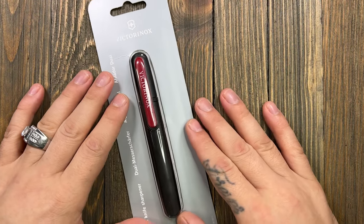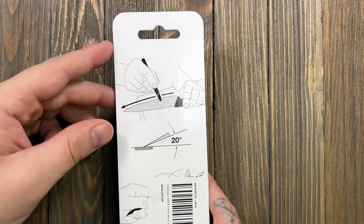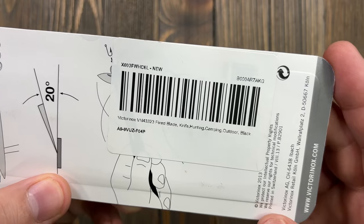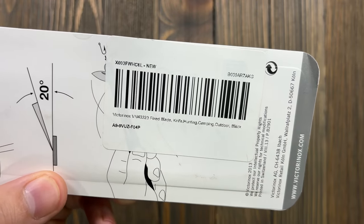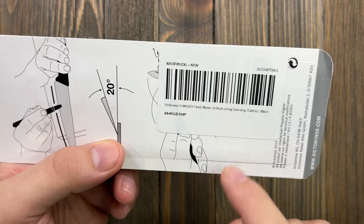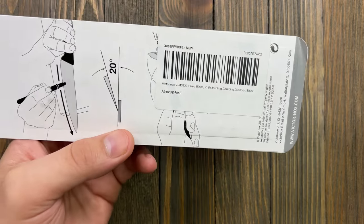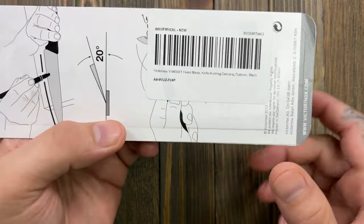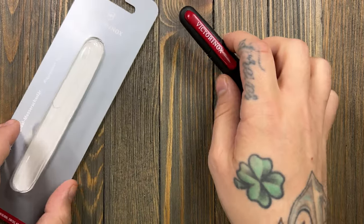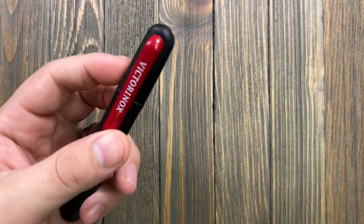The second thing I'm going to carry is super cool. This was about 12 dollars - this is a Victorinox sharpener made in Germany. I ordered this on Amazon for about 13 dollars. I bought the CRKT Minimalist from Walmart along with the Old Timer.